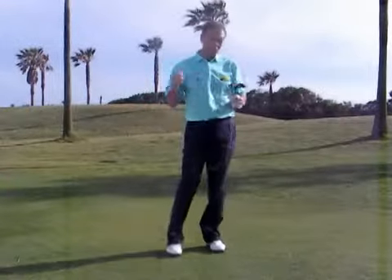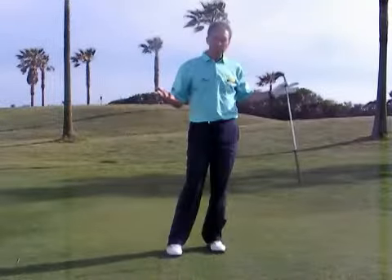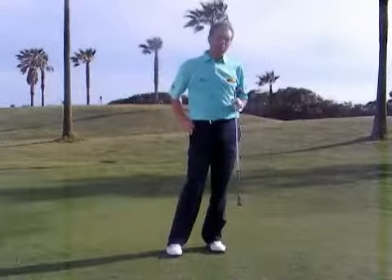That's horrible. That thin shot that shoots across the green takes your confidence away, and now I've got another chip shot. So how does it happen, and what can we do about it?